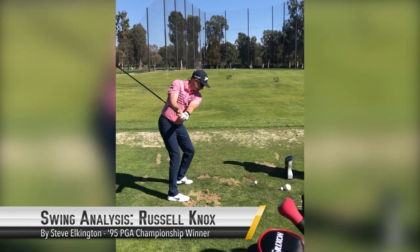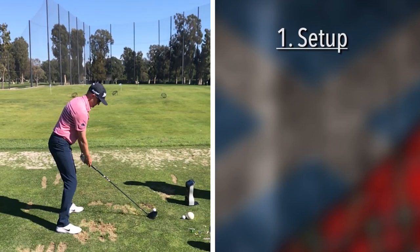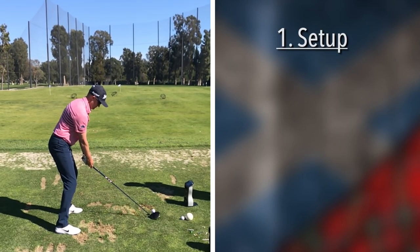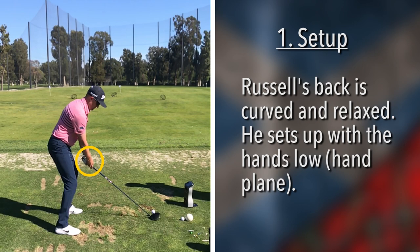Take a look at Russell Knox's swing — great player from Scotland. See this position here at address: most of these tour players look pretty relaxed when they stand up over the ball. His back is nice and arched; you don't see those real sharp angles anymore. Quite low hands here — he's not a tall man, maybe five foot ten.